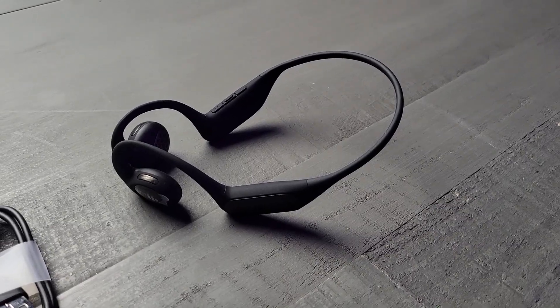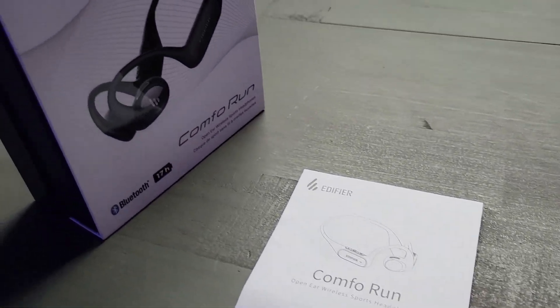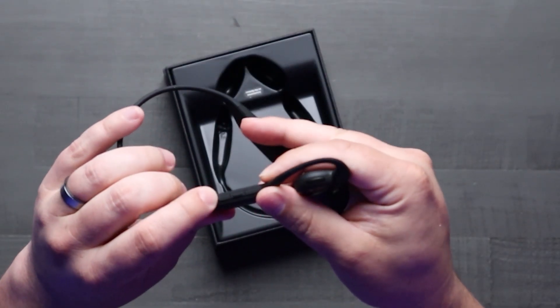Edifier knew that these things were going to be used for active people, so they have a few enhancements built in as well. They come with a built-in pedometer to track your steps, which adds that extra layer of utility to your workout routine.